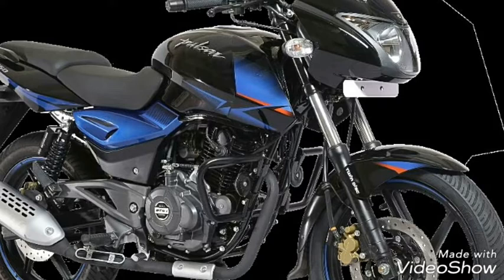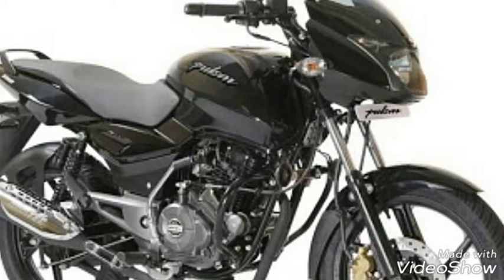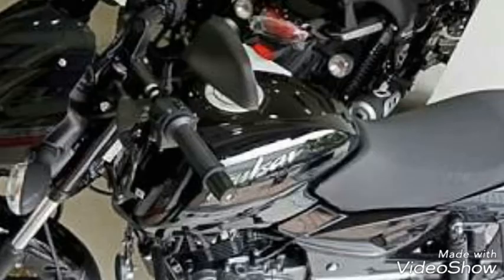UG5 150 - the looks are more than 180cc looks. The engine is 149.5cc only. Maximum power is 15 BHP at 9000 RPM. Torque is at 6500 RPM. The ignition is DTSI ignition, air-cooled single cylinder engine.